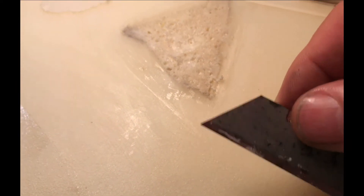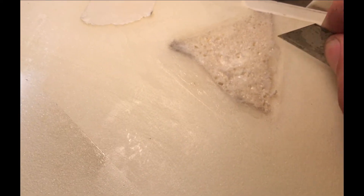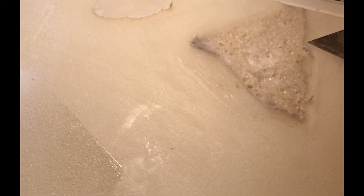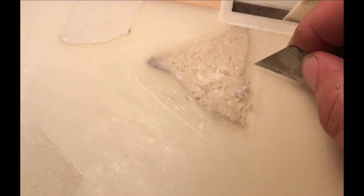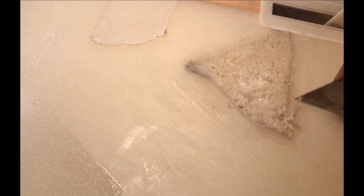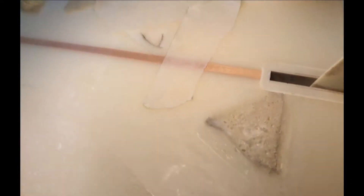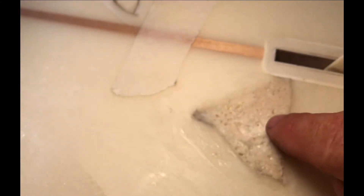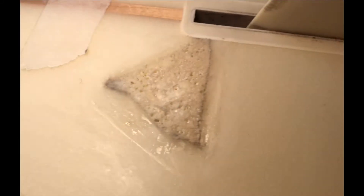I pulled the tape off, and using the razor blade to just kind of clean up the edges so that my fiberglass will stick. I'm probably going to let that harden a little bit more — I got a lamp on it to maybe dry it up a little harder. That's actually pretty cool, as long as it doesn't react to my fiberglass.